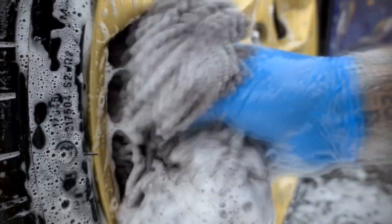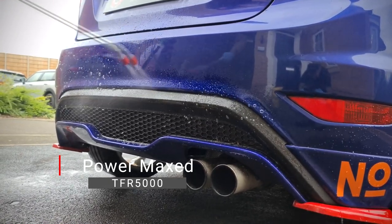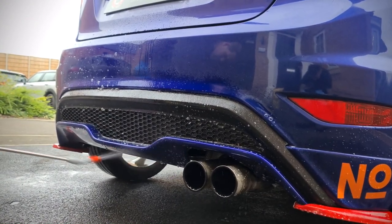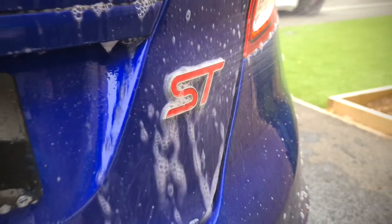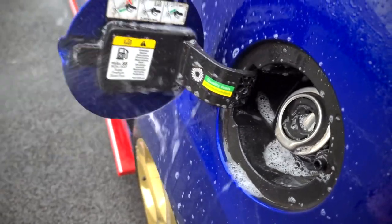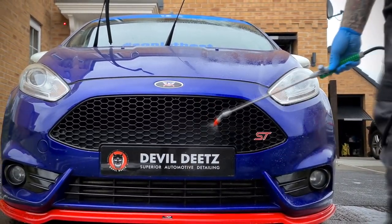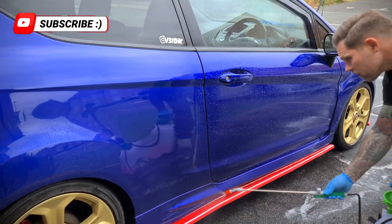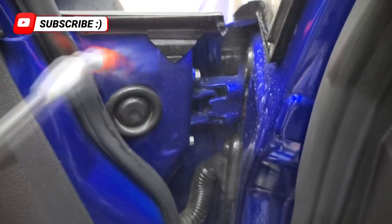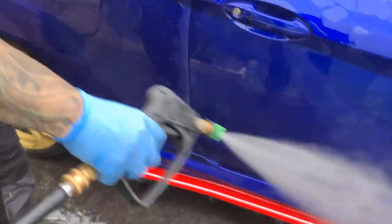Now that the wheels, which tend to be the dirtiest part of the car, have been decontaminated and cleaned, we can turn our attention to the body of this cool Sonic the ST. Similar process to the wheels — we're using the Powermax TFR 5000 to degrease the panels and paintwork in order to remove as much contamination from the vehicle before a contact wash. Dwell time for Powermax TFR 5000 is normally around 5 to 10 minutes depending on weather conditions. Once the dwell time is complete, you simply rinse it off and then we can move on to the pre-wash solution, which can only mean one thing — it's snow foam time.